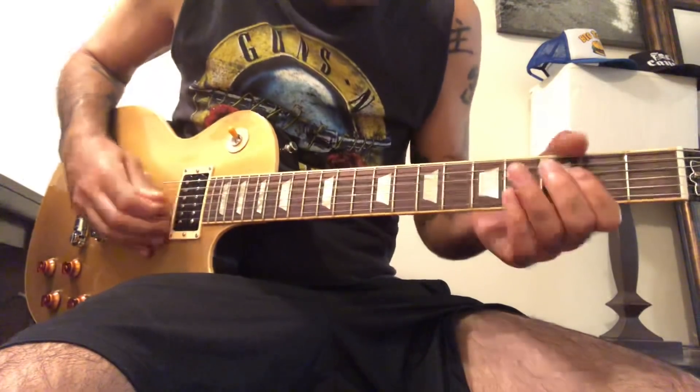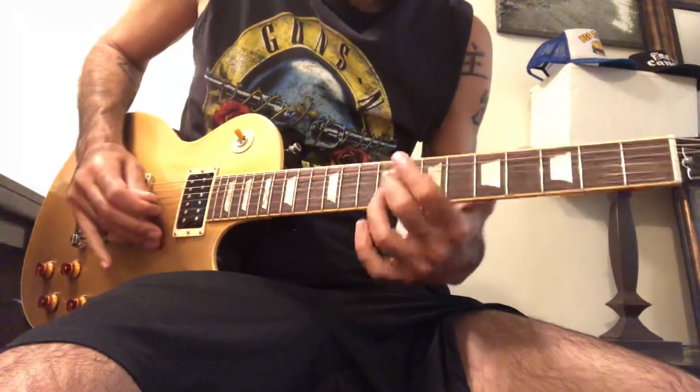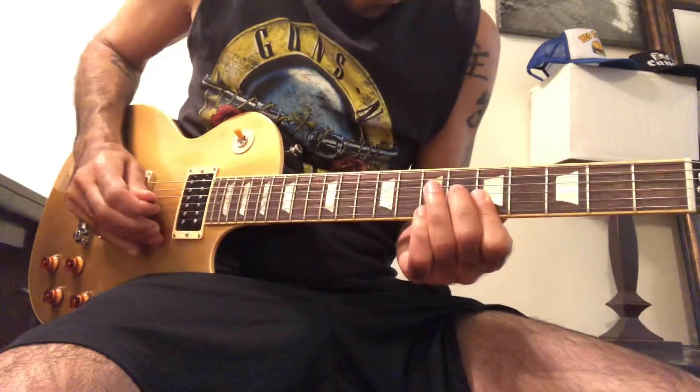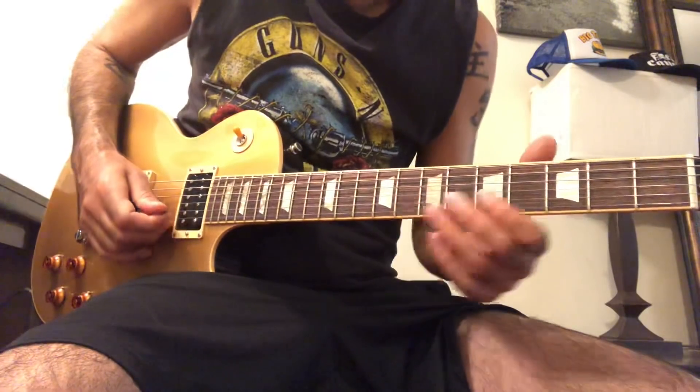The third bit — that first bend is from the fourth to the sixth. Skip right over that B string.